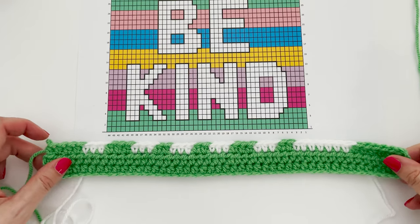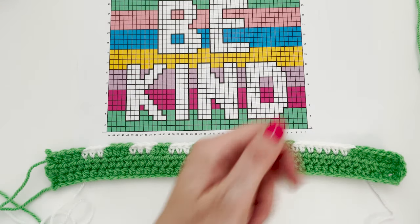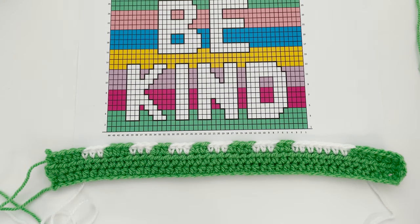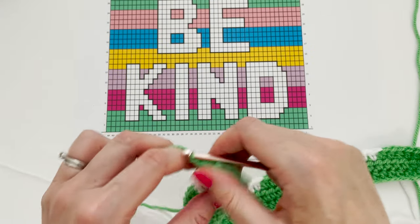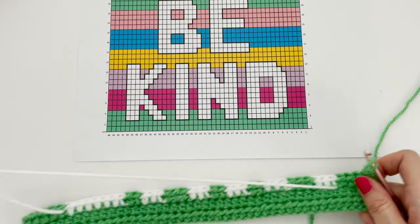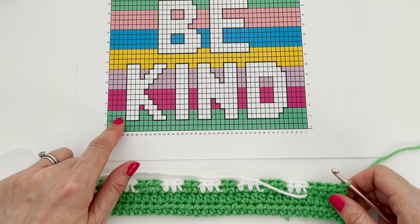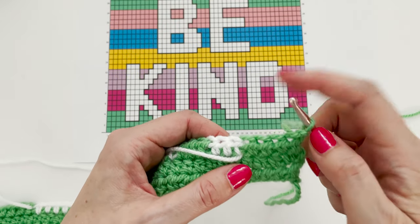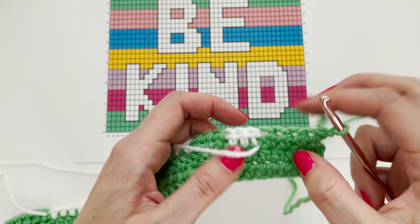Okay, so we're now ready to work row four from the chart. Row four is an even row, so it's worked from left to right. We can see in row four that we only need two colours — the green and white — which are the colours we're already working. So we can go ahead and chain one and turn our work, ensuring that our yarns are nicely organised before we start. Looking at the chart, we can see that we need four green stitches before we start on our three white.